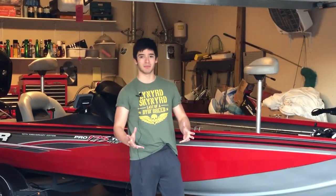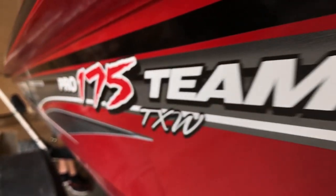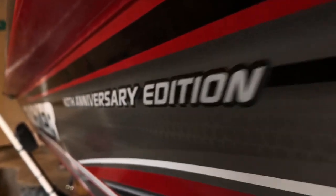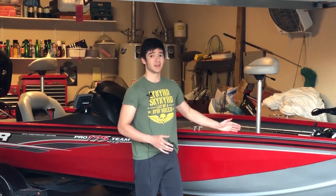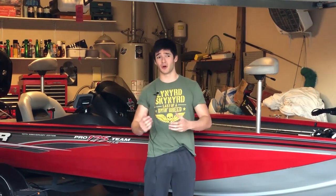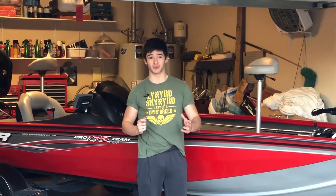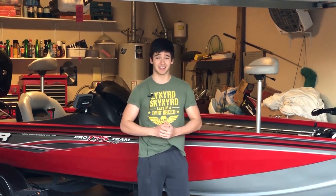One of the biggest differences is price. The 175 starts at $17,995 — about 18 grand — while the Bass Tracker 190 starts at $20,995 — about 21 grand. Going from the stock 175 to the stock 190 is an automatic $3,000 upgrade. It's hard to say which is better for the money, but I'll give my final thoughts at the end.